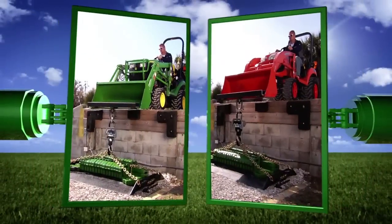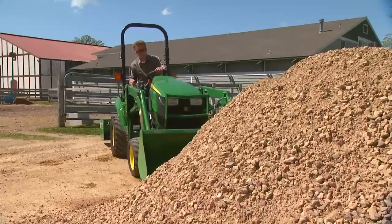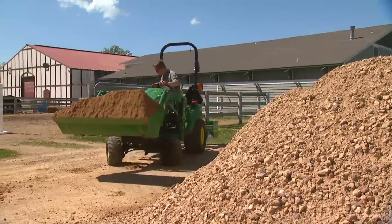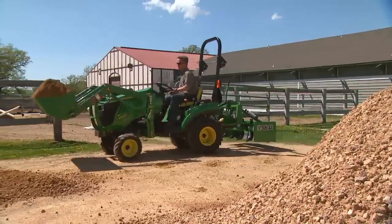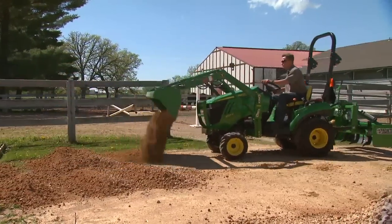It's clear that the 1-Series gives you more power than the Kubota BX for breakout force. As we've proven with these tests, the 1-Series subcompact tractor gives you more power and all the strength you need to raise productivity and lower the effort needed to finish loading chores around your property.